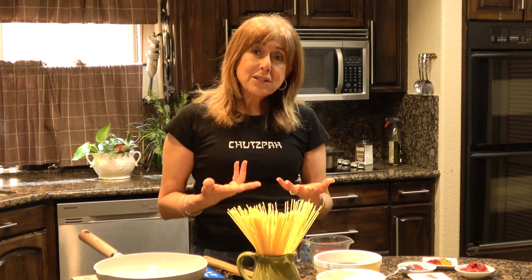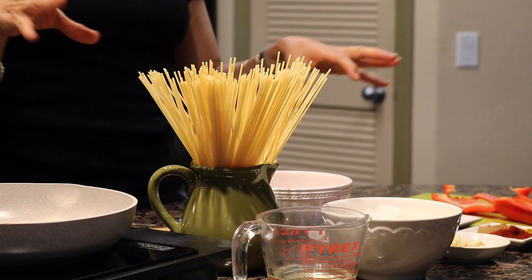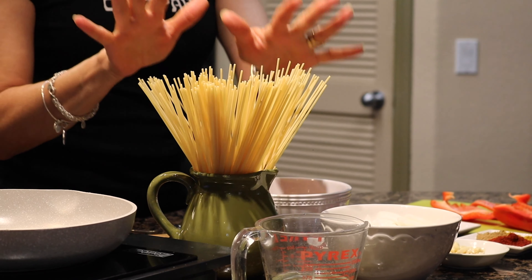Some of the greatest benefits to this dish: it does not include heavy cream, does not include cheese, no grated Parmesan, and no butter — which means less cholesterol, less fat. So I will not make you wait any longer, let's go for it.